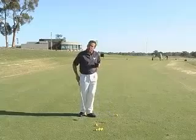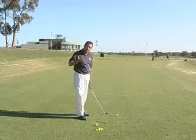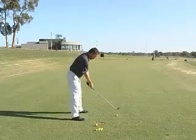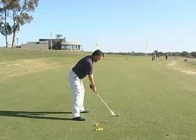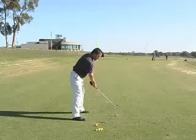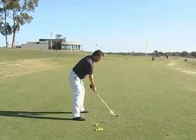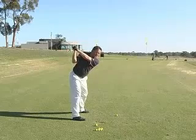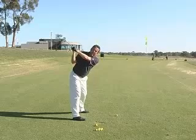The way the arms work is of course very different from a two plane action as well. In a one plane action the arms work around the body. On the way back, as you take the club away, the right elbow is actually working up and behind the body. The left arm is working across the chest, so the club comes around on an arc. A little bit of rotation at the top of your backswing with your left arm will help to place the club on plane, about the same plane as your shoulders.